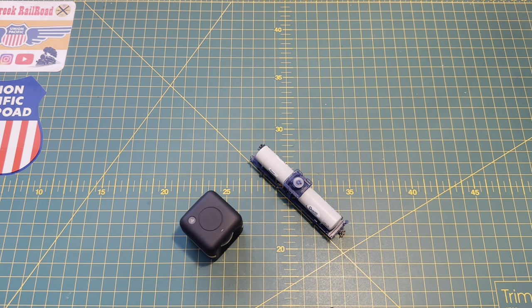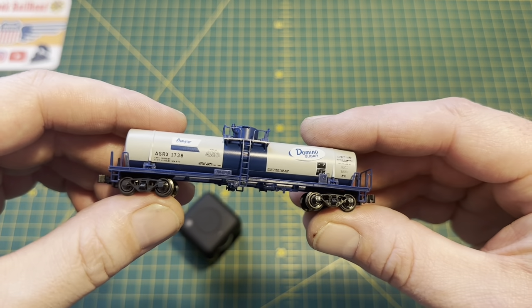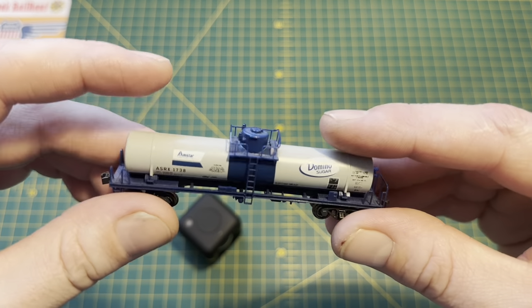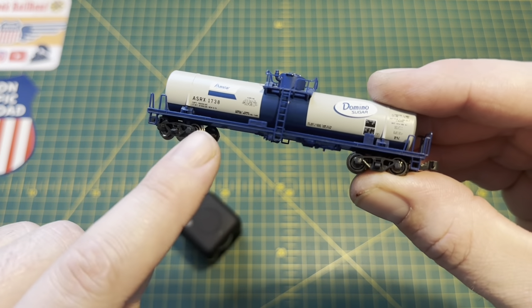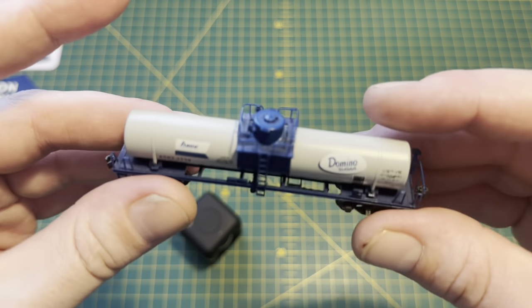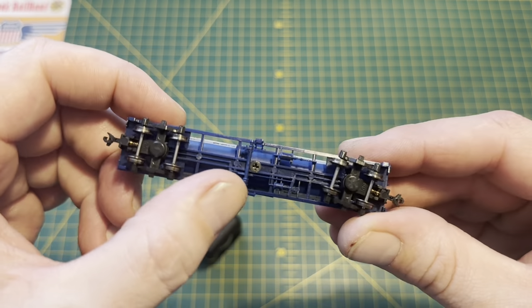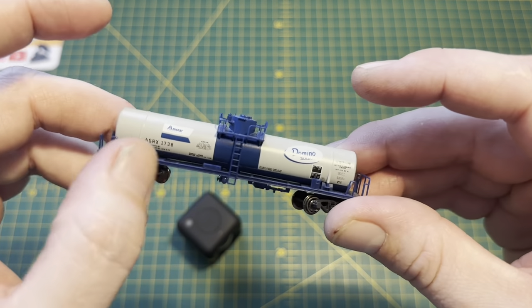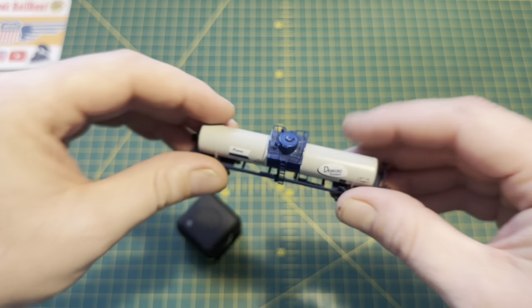Having managed to get the camera to work, I realised I needed a cam car. I didn't want to go and buy one just for a camera, so I decided to repurpose one of these Kato tank cars from the Kato mixed freight set. It's really low to the ground once the tank is removed — almost like a flatbed car — and it wouldn't need any cutting or modification, as there's literally just one screw in the bottom holding the tank onto the car.